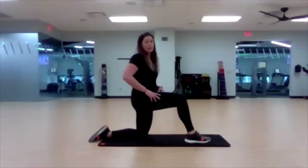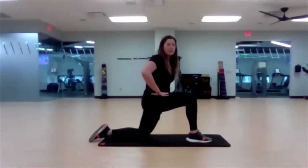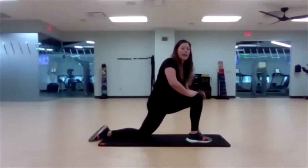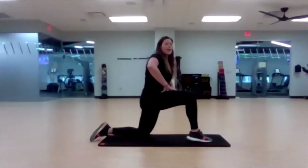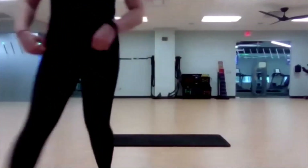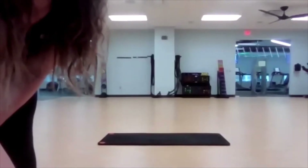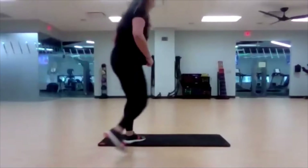Nice quad hip flexor stretch, so that right leg is forward. Kind of a modified low lunge, so keep that back knee down. Keep that knee right in line with your ankle. Then bring that hand right up to that knee and push your knee away and just hold that stretch there. Keep holding. Squeeze that inner thigh.